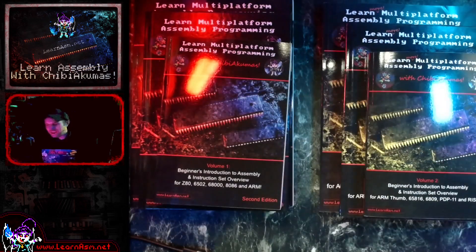I strongly urge you all to get the cheat sheets because they're completely free — you can print them out or save them on your thumb drives. Next year we're going to be looking at some new assembly tutorials I've been writing over Christmas, including PowerPC and Super H, over the coming year. Please look forward to that. Anyway, thanks for watching today and goodbye!